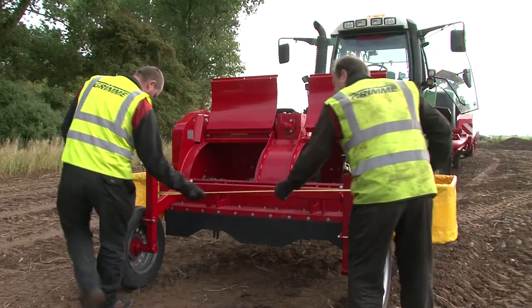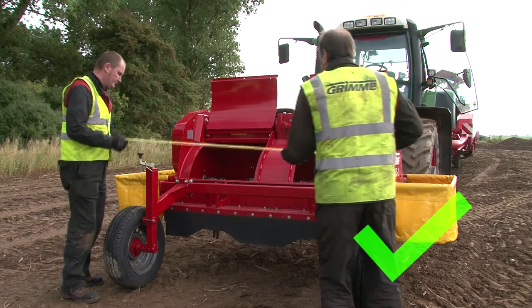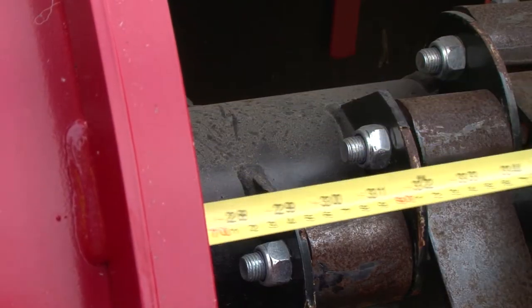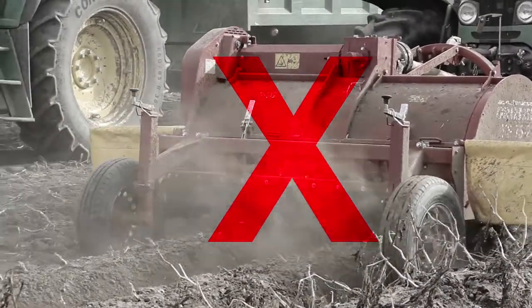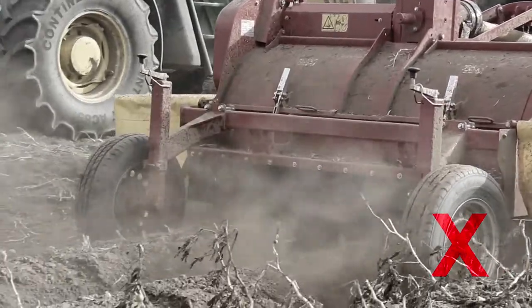The first key point is the topper. There are a few things on the topper that we need to check to make sure the flavour profile is correct, because row profiles have changed with more modern planters. Topper height — to make sure we're not scalping the rows, that we're doing an efficient job with not too much harm going into the machine, and also that the topper is turning at the right speed.